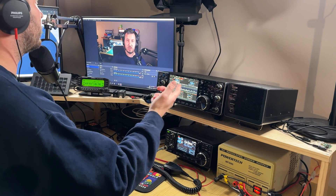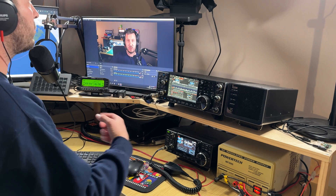To call CQ basically just means I'm calling any station — I'm calling anyone looking for calls. If you were to call an amateur radio station that you know specifically, you would call their call sign followed by your call sign and see if they're listening.